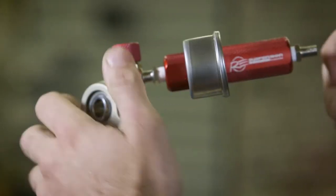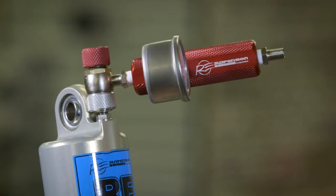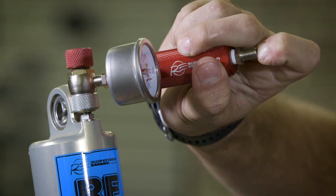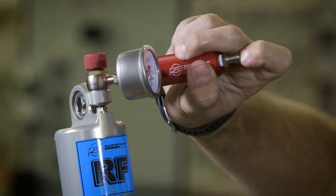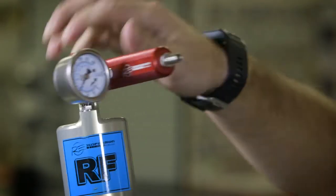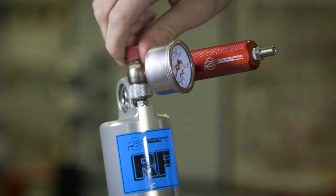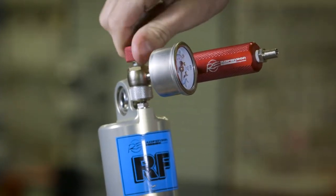We'll set this one to 100. So you bleed it off to 100 like so. And then you back your top knob back out so you don't lose any of the pressure out of the shock itself.